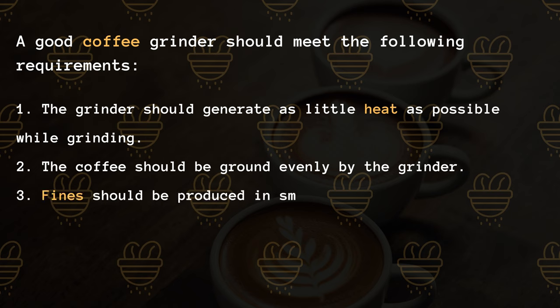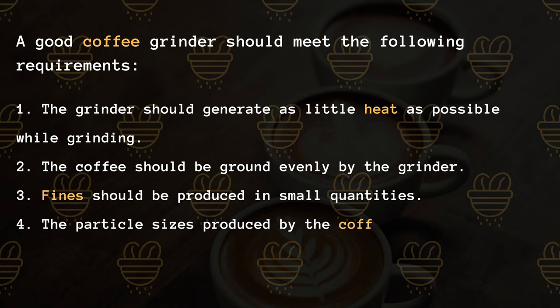3. Fines should be produced in small quantities. 4. The particle sizes produced by the coffee grinder must provide sufficient flow resistance.